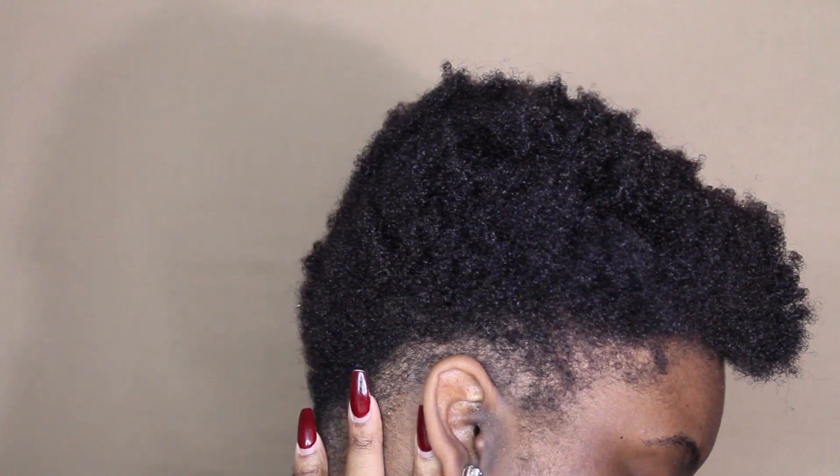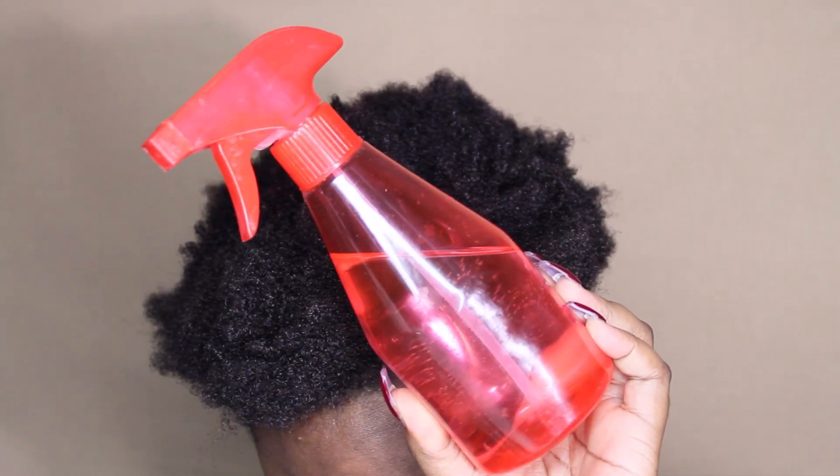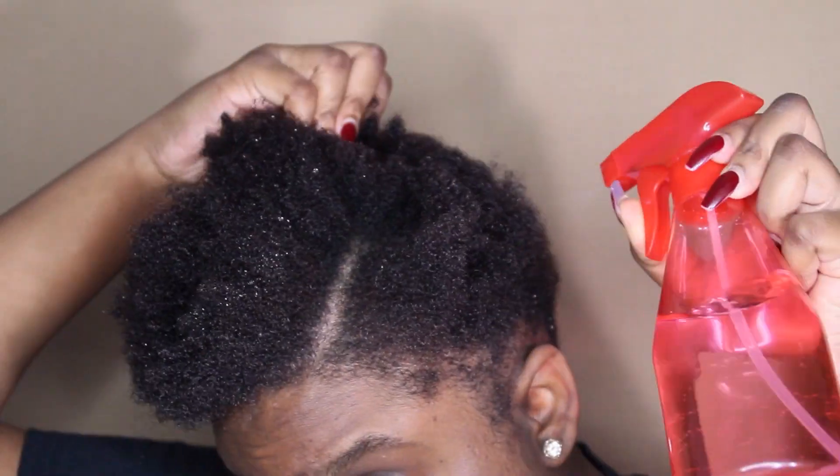My hair is just damp, so I'm going to saturate it with some water in a spray bottle. I just want to make sure that I get my hair wet so that it's easier to style.